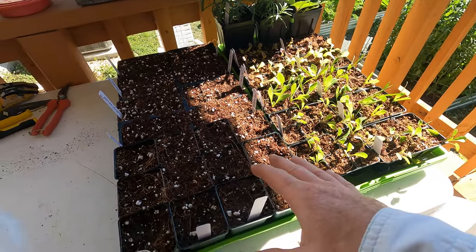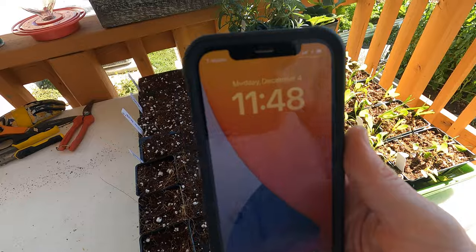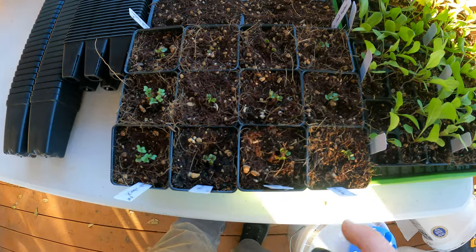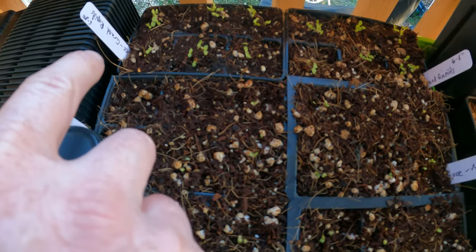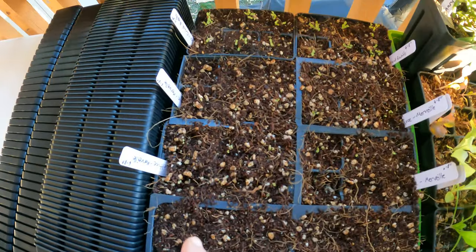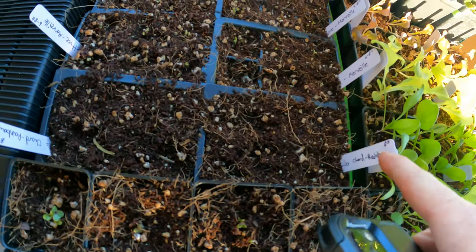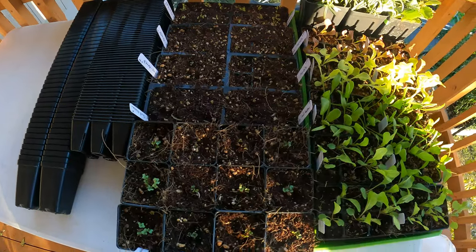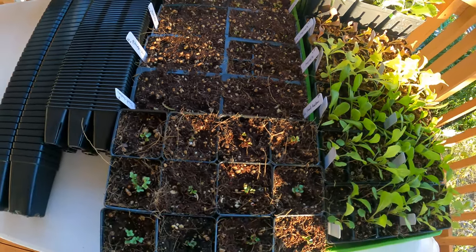I'll bring you guys back in maybe about a week once all these sprout — I like doing this so you guys know the timing. It's December 4th and that's when I planted these. Most of these have sprouted — all of the cruciferous — and I've got some sprouts on some of the lettuce. Definitely the Grand Rapids leaf lettuce came up, and the Merville lettuce is kind of slowly popping up, a little less of that. I'm still waiting on the chard — chard takes a little longer than most of these. It's December 10th; I'm going to bring you guys back in a couple days once this chard finally sprouts.